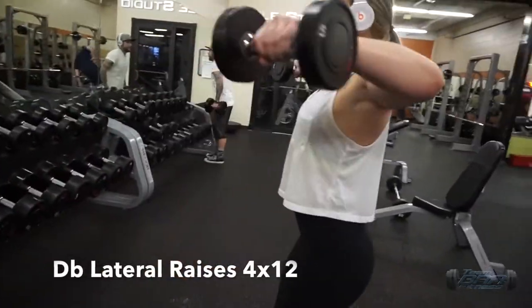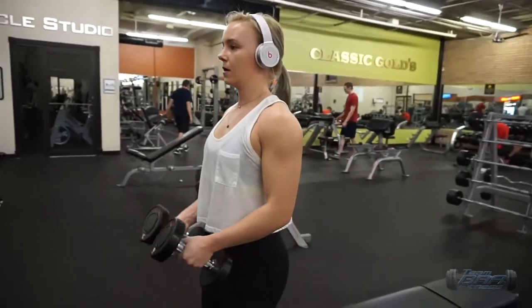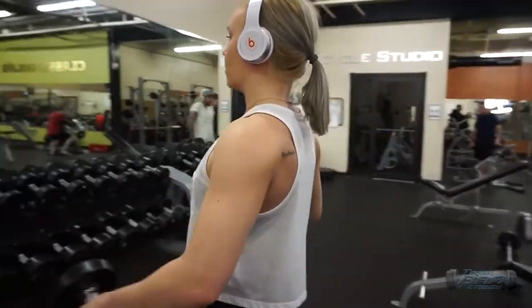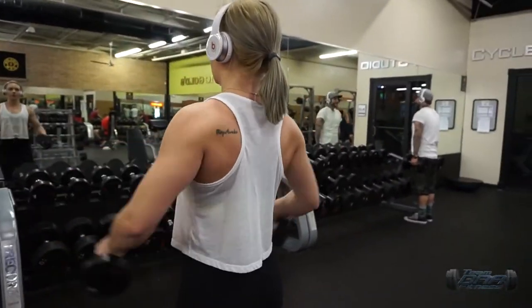The last superset starts with dumbbell lateral raises. It's really important to have mind-muscle connection here because it's so easy to have your traps take over. I'm really focusing on my shoulders doing the work by keeping them back and down.